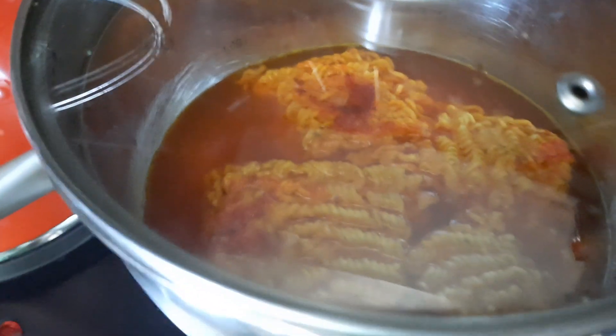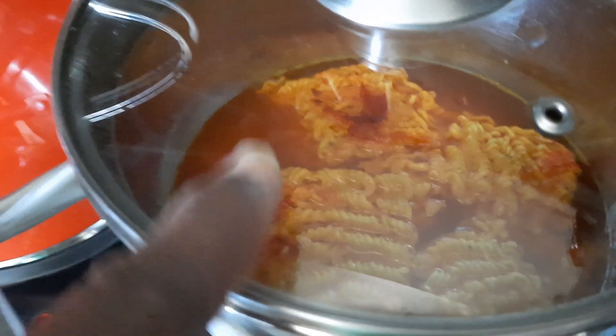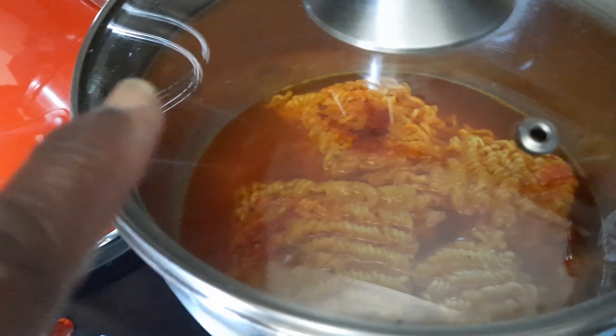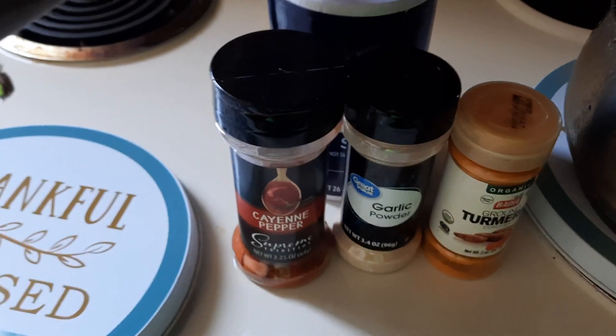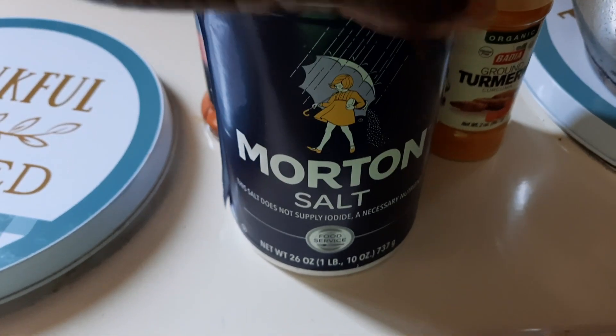But the number one ingredient — I don't use ramen noodle packets, they go straight in the trash — the number one ingredient that you want to use is this: salt of the earth.